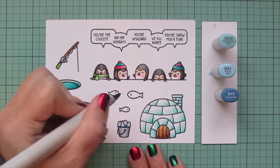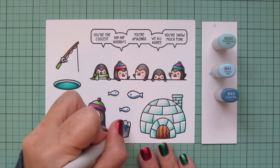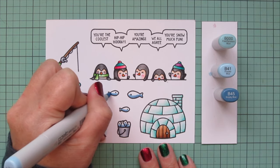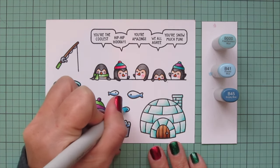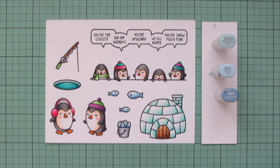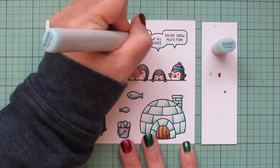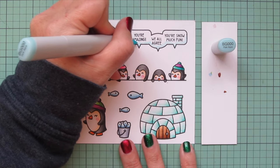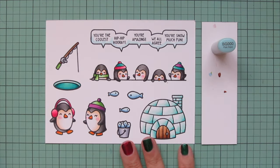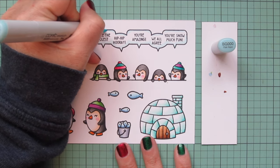Moving on to my fish — I wanted them to look kind of frosty, because they are ice fishing. So I went with some blues, but not the blue greens, just to separate them out a bit from the ice. I used B000, B41, and B45, putting my darkest down at the bottom and the highlight at the top. That B000 really makes them look nice and not too dark. Then I'm switching to BG000 and going to add a little bit of emphasis to the edges of the speech bubble — I thought that should have a little color in the scene as well — following the drawn lines at the bottom and then adding a touch at the top as well.